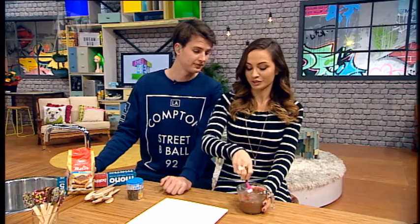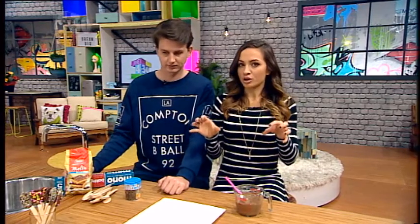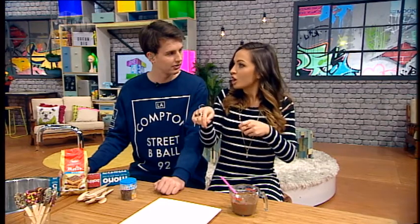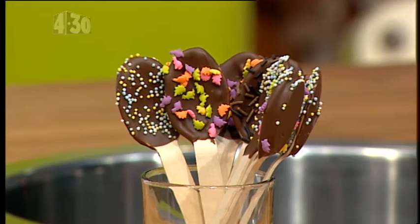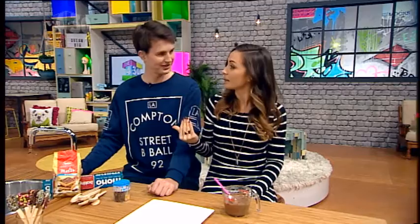We are making something that's kind of hot chocolate related. Imagine if the spoon that you were stirring around with was melted chocolate and it all just added to it. Imagine no longer, because that dream is about to become a reality!